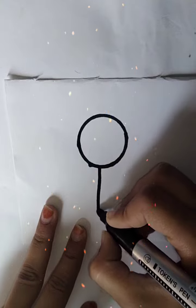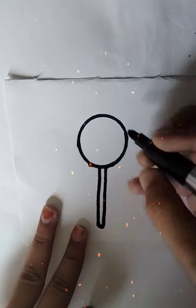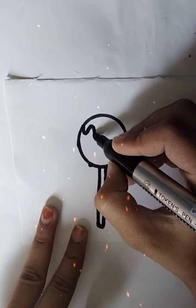Then I am going to draw a stick. I know that many people are eating lollipop, but I am going to draw a stick.